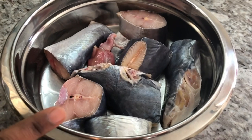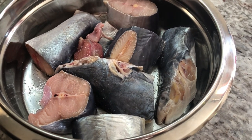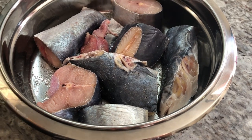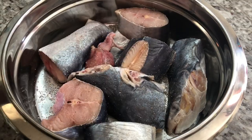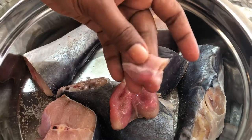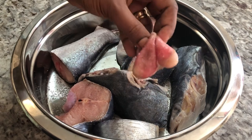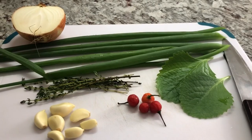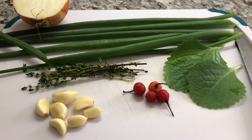So here I have the catfish washed with lime, and I'm gonna add a little bit of salt on the fish before I start cooking it. I'm gonna leave it here until I finish getting all the other ingredients for the curry. But look what I want to show you guys — it came with eggs! I don't know when was the last time I had catfish egg, but I'm very excited for that. The eggs are not big but it will be nice.